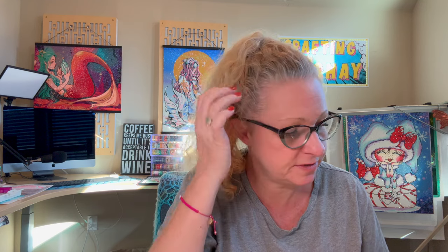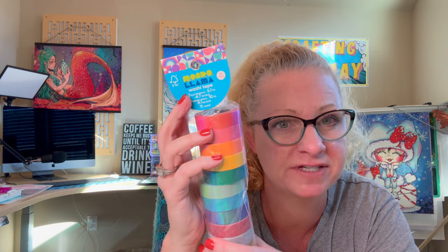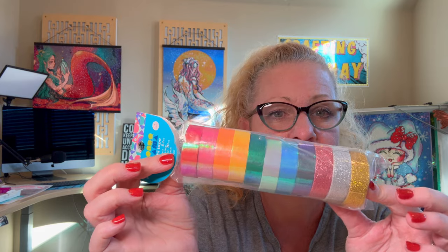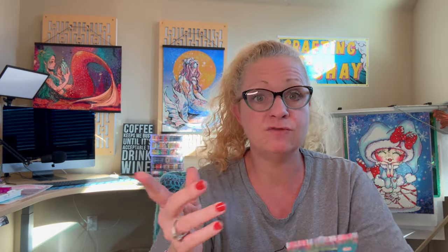Next, we've got things from Target. I did show y'all in a previous video the gift tags and ornaments. While I was there, I also picked up a few other things. This caught my eye — washi tape. This is from Mondo Llama, which is Target's crafting brand. I could not believe there were three glitter rolls and eight bright rolls, so you get 11 rolls total. This was only $10 for 11 rolls of washi tape, and they're really, really thick. I love washi tape.